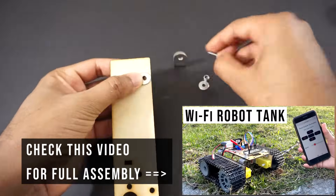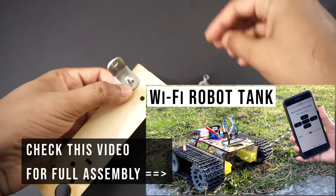Let's assemble the tank now. Check my video on the Wi-Fi tank where I have explained the assembly of this robot tank kit in detail.